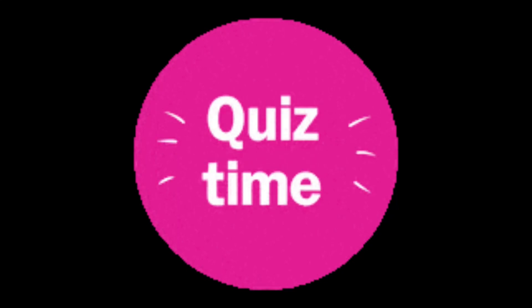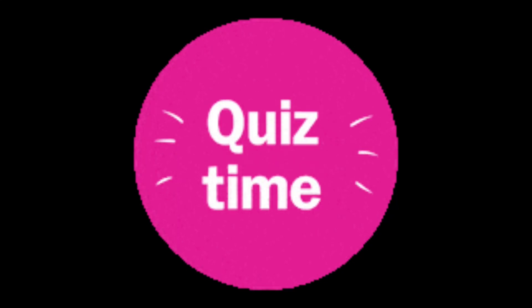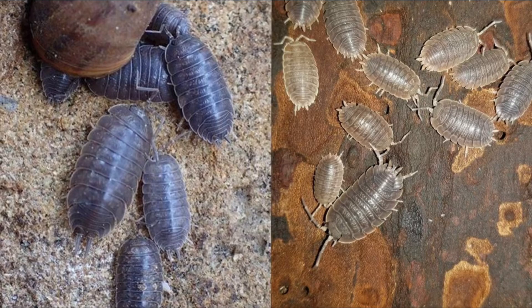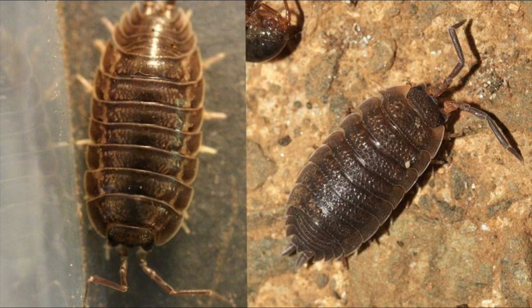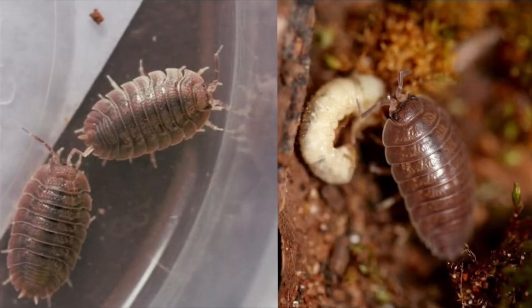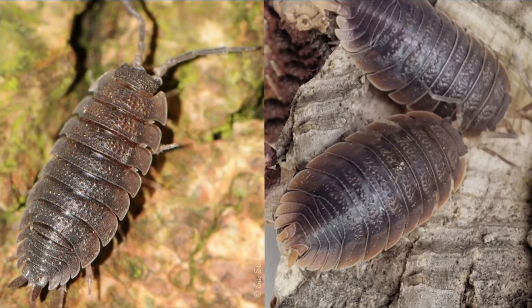Now for a quick little quiz to see if you can tell these three common Porcellio species apart. Which one of these two isopods is the Porcellio laevis? Which one is the Porcellio scaber? Which one of these is the Porcellio dilatatus? Which one of these is the Porcellio dilatatus?